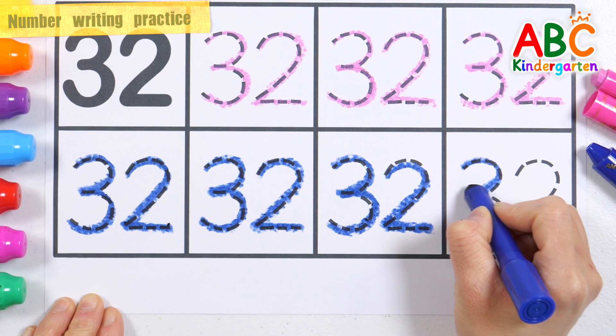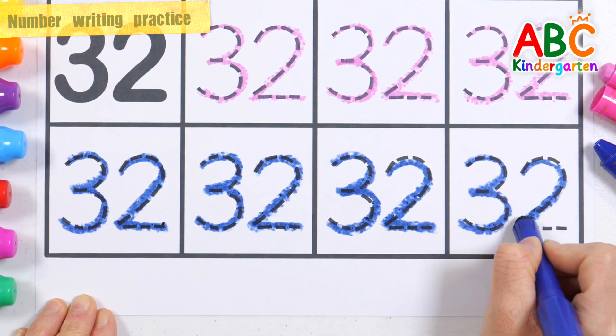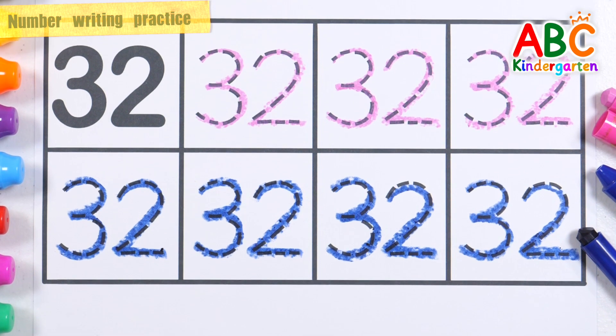Now I know my ABCs, next time won't you sing with me. Number 32 — Very good!